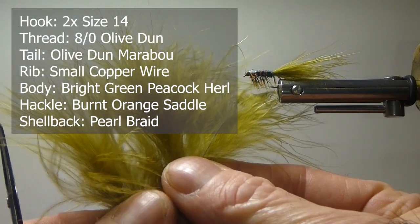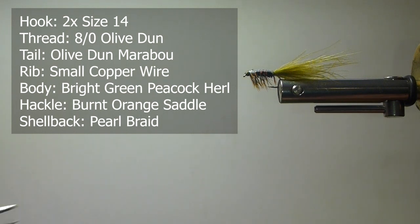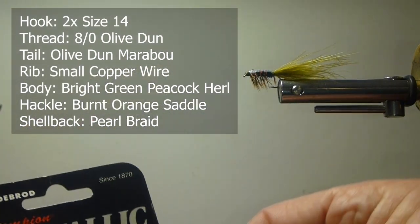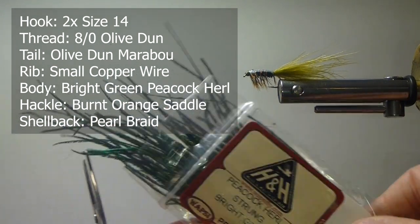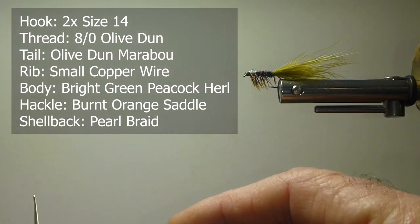For the tail, I'm going to use some olive marabou — kind of an olive dun, or you can use a golden olive or something like that. For the shellback, I'm going to use some Gudebrod Metallic Braid in Pearl. These are the guys that bring you all your fly rod building components. For the body, I'm going to use some Peacock Herl dyed bright green. Beautiful coloration when they dye this Peacock Herl — they've been doing that for years and it makes quite a nice change.